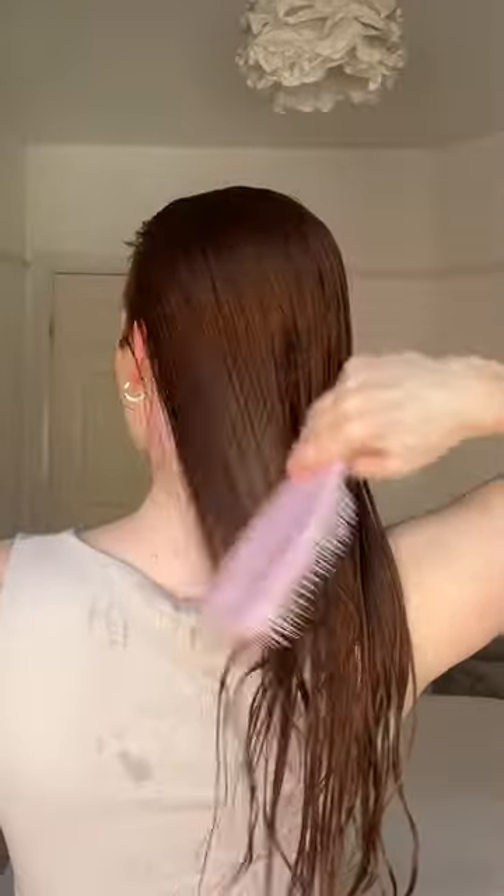Then I'm going to detangle and style using my large wet detangler. This is one of my favourite detangling brushes. The long teeth work to detangle knots and then the short teeth help to smooth the hair cuticles and keep your hair looking shiny and frizz-free.